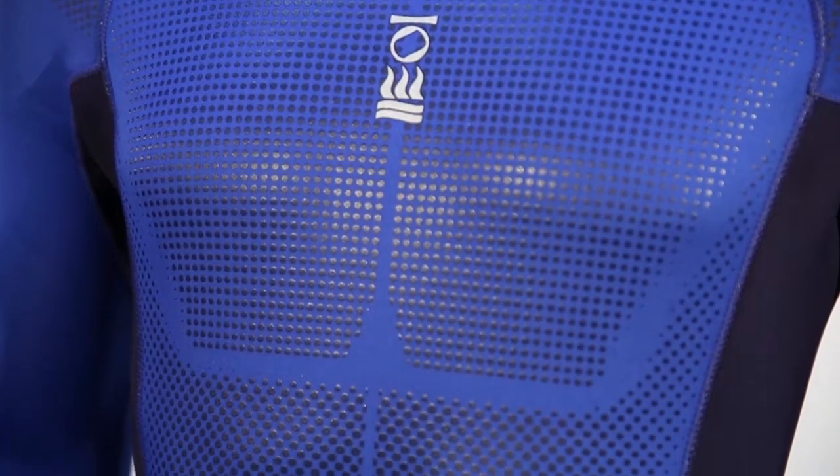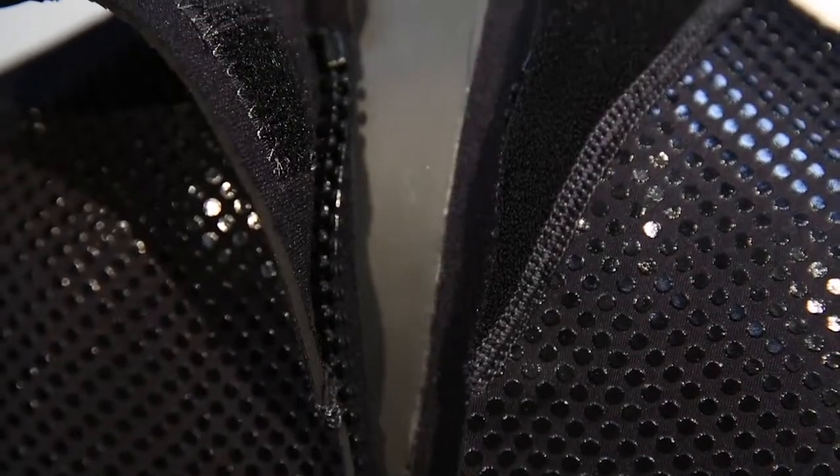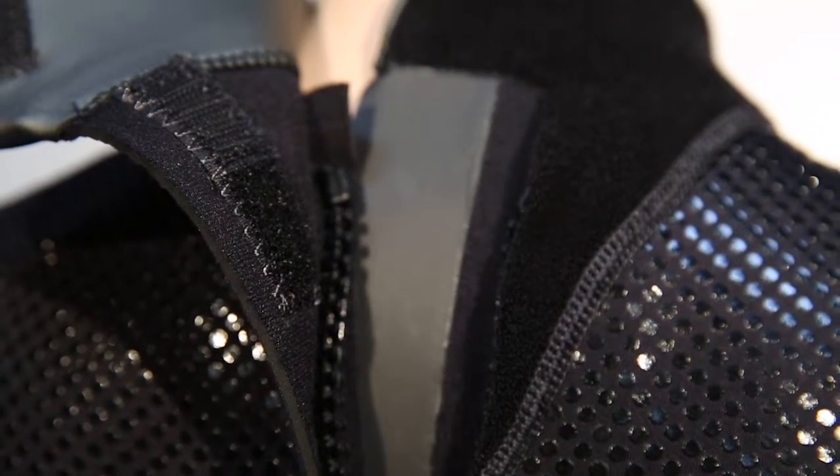Special protection is given to the diver's core. The Xenos Thermacore lining insulates the back and chest, and the back-mounted zipper is isolated by double smooth skin zip flaps.